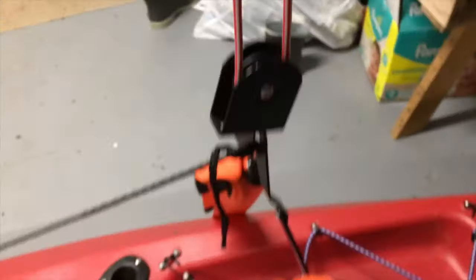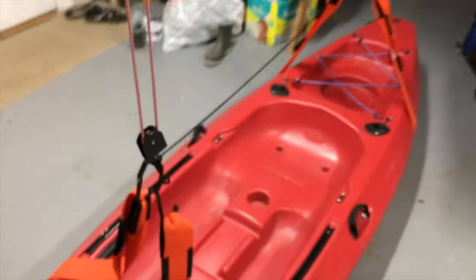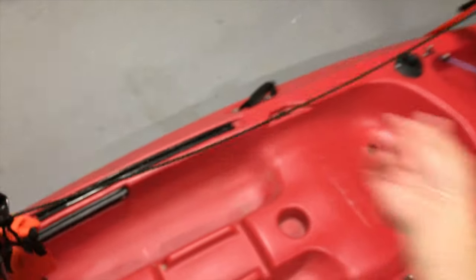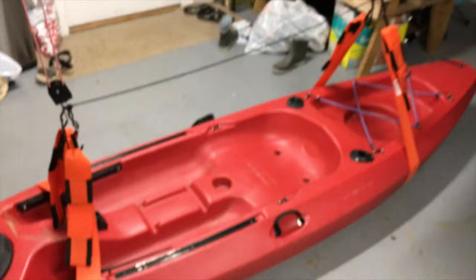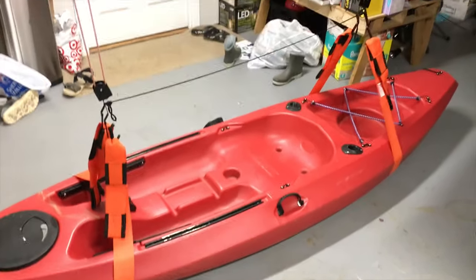So this is the pulley system. I just have this rope because it was sliding — that was something I had added to try and prevent that. But the rubber thing ended up being what worked. So we got it up there; I'll show you that in detail.